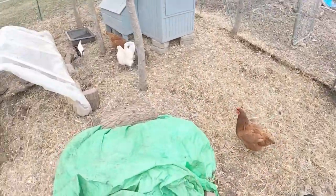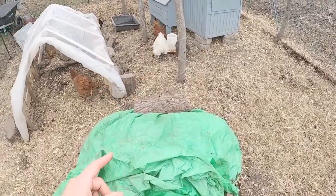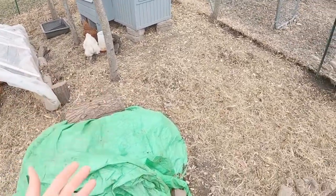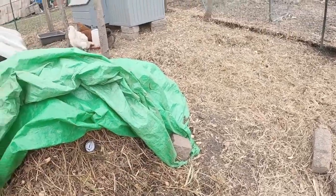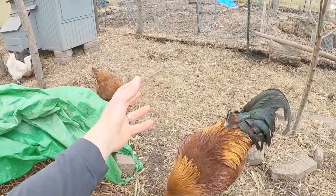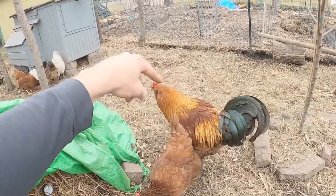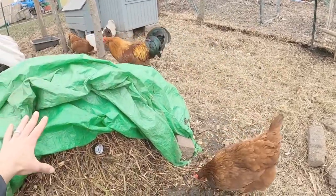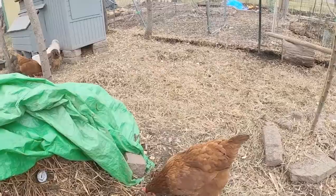These chickens have free reign of this entire run here. It's not very big — it's big enough to sustainably house all of our chickens and let them forage without too much bickering or overlapping of spaces. But our main compost area is filled right in here and all of their nitrogen is basically dropped right here.